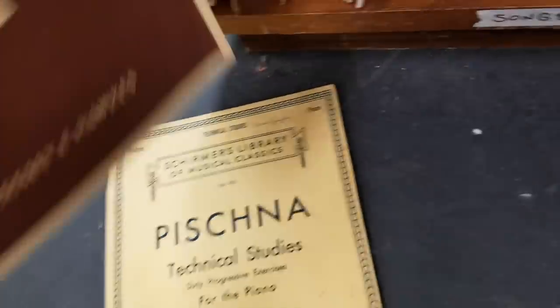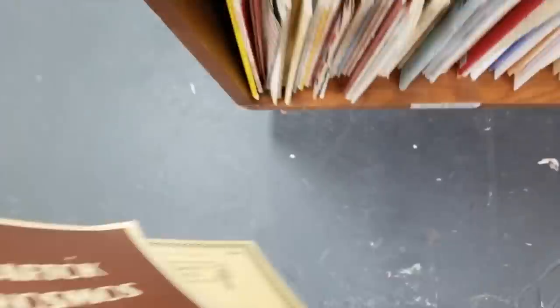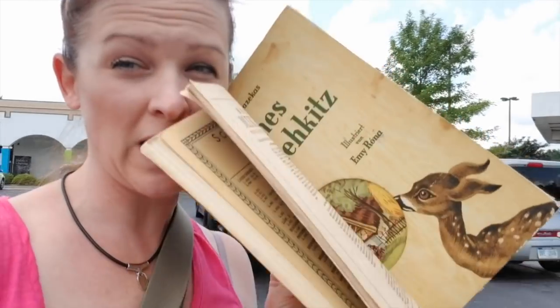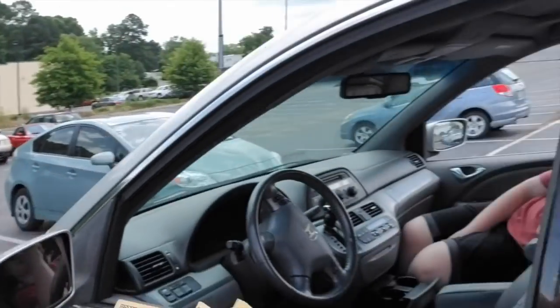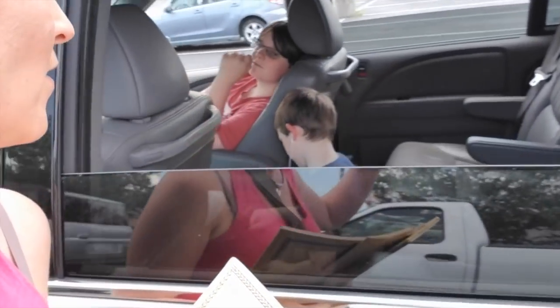I'm just leaving the Scrap Exchange and I got three books — two of which I'll probably use for collaging, and one will actually be a legit journal. It cost me three dollars and 76 cents total.